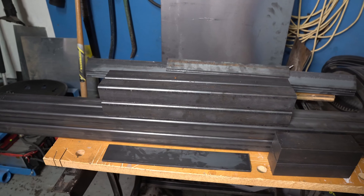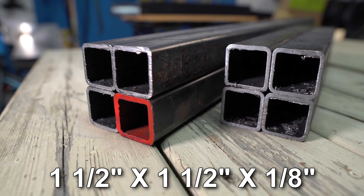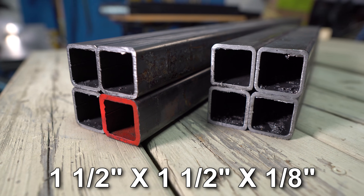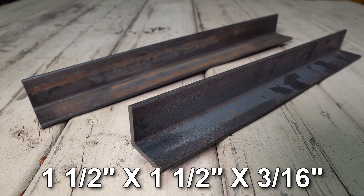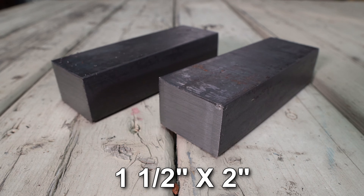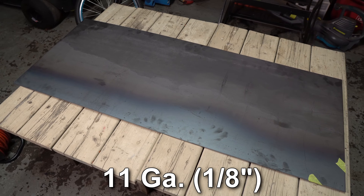I'll start by going through all of the steel that I ordered. I purchased four pieces of 1.5 inch square tubing cut to 44 inches in length and four pieces cut to 15 inches in length, four pieces of 2 inch steel angle cut to 34 inches in length, two pieces of 1.5 inch steel angle cut to 15 inches in length, a 12 inch length of 2 inch flat bar, two pieces of 1.5 inch by 2 inch flat bar cut 6 inches in length, and a sheet of 11 gauge steel 44 inches by 18 inches.